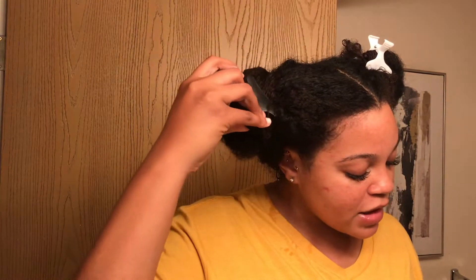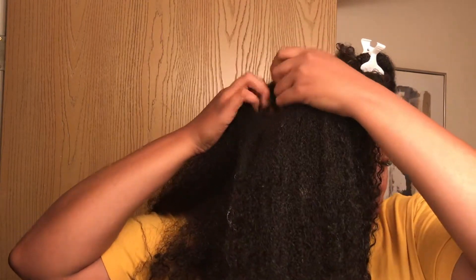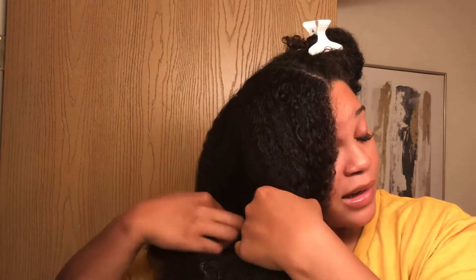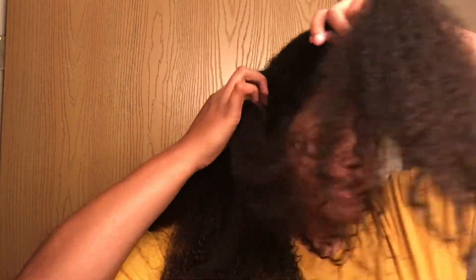So my hair is washed and I will be adding a little bit more water to it before applying. Before this video, I did my first wash-and-go with gel. I used the Wetline Xtreme gel and my hair turned out pretty good.